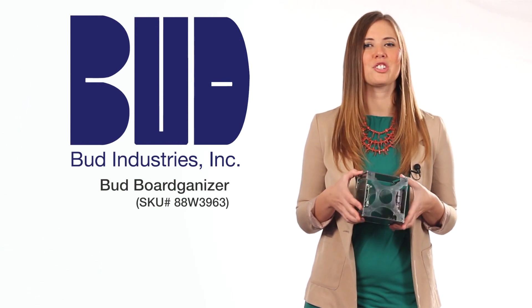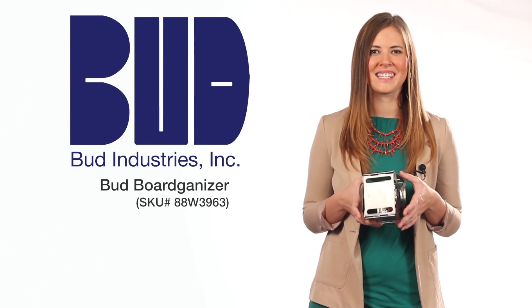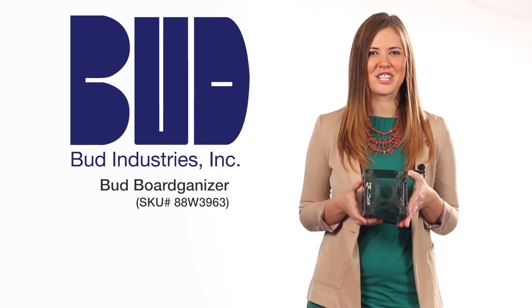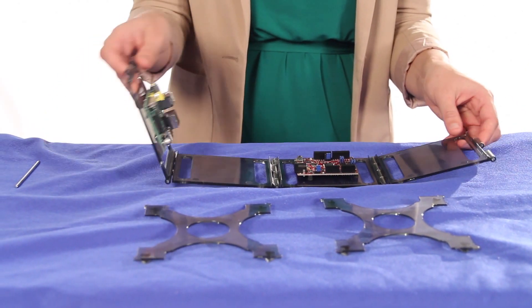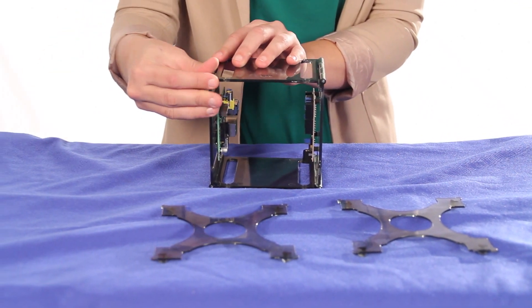The boards are attached using specifically developed adhesive backed rubber feet. The fold and flatten feature makes it possible to work on a project with the boards side-by-side so they can be connected and wired.